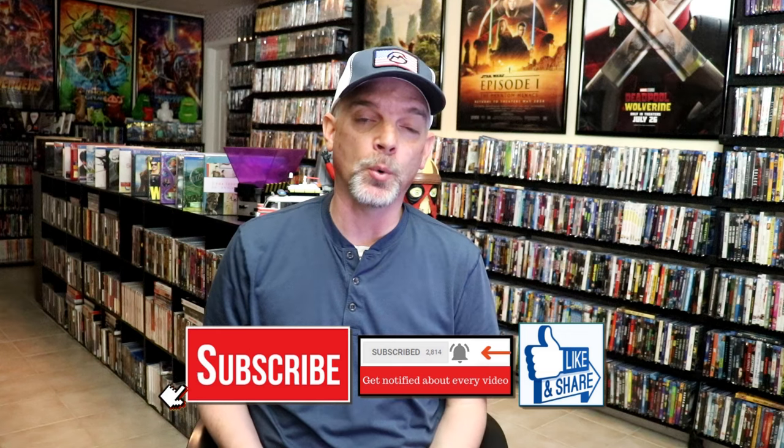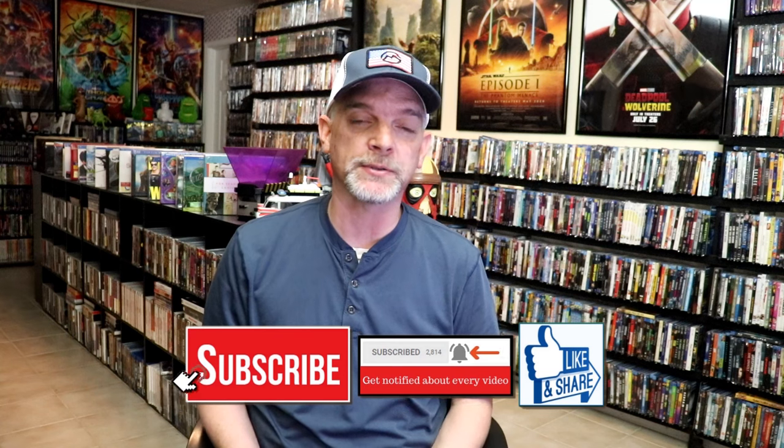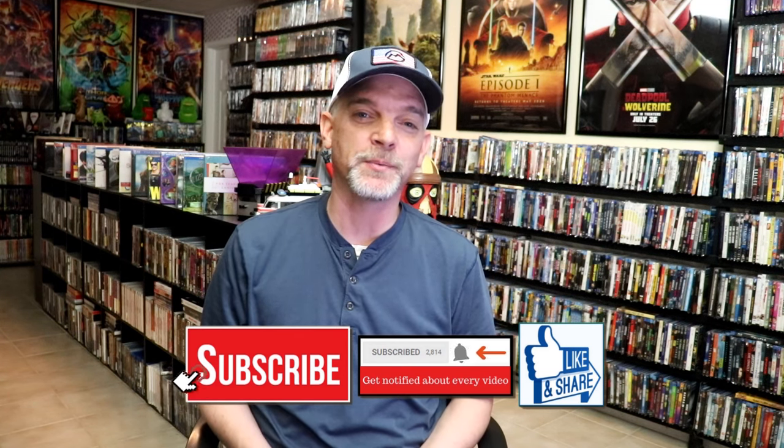Please leave a comment below. Let me know what you think about this particular Steelbook unboxing, and also let me know your thoughts on Teen Wolf, because I really do enjoy reading your comments. Thanks for taking the time to watch this video today, and we will see you next time.